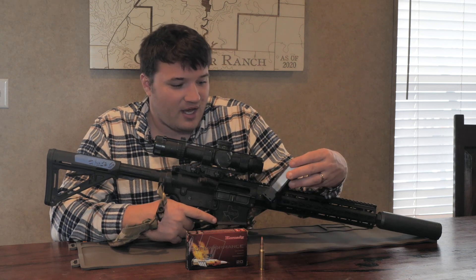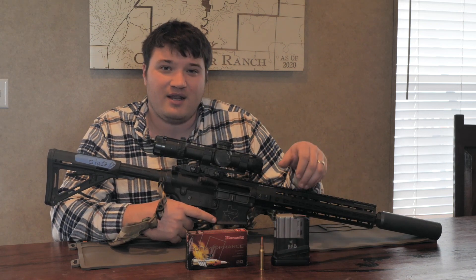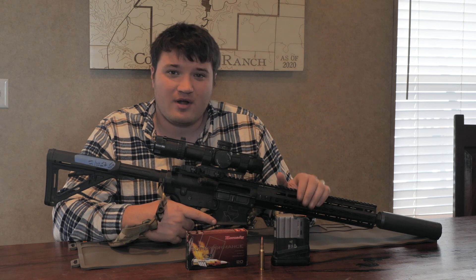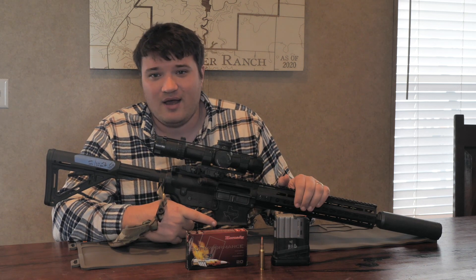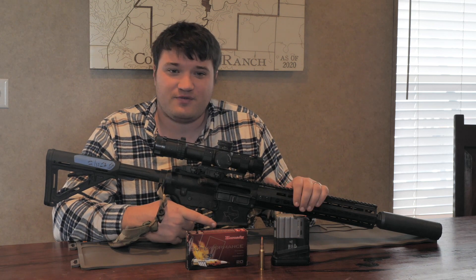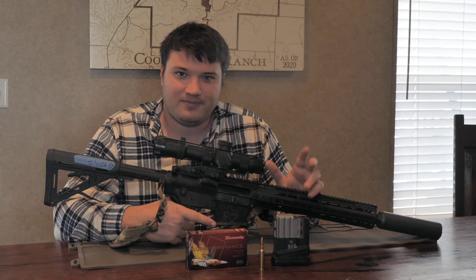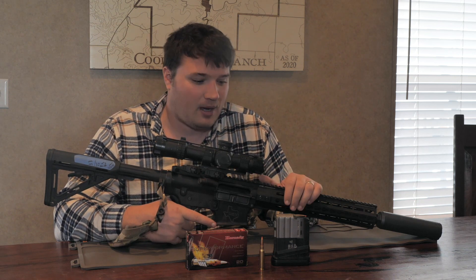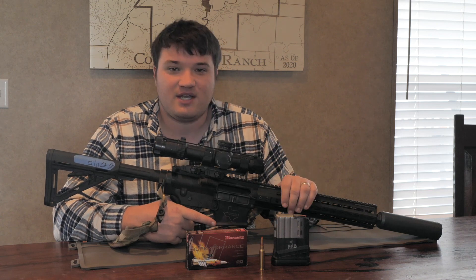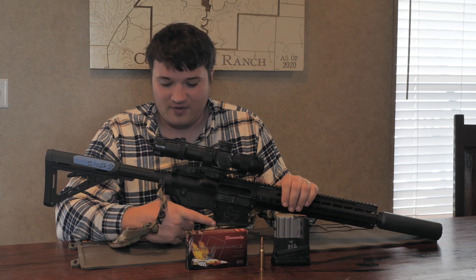For mags, I run Lancer — I've got a 10 and a 20 rounder, maybe a 25 rounder. I find that with the 10 rounder I end up downloading it to 8, and I use that when I hunt. It's been really nice for deer because you take one shot. For pigs you might take a couple more. I find that the 308 round, especially this SST, is a really effective round.